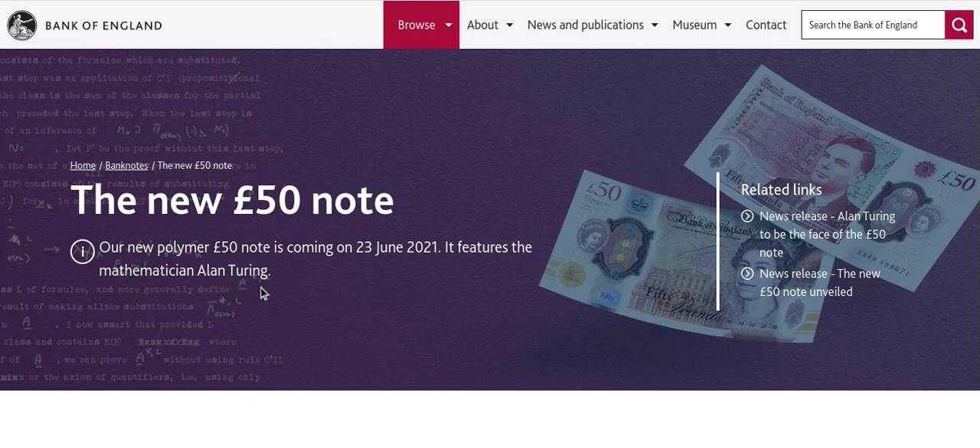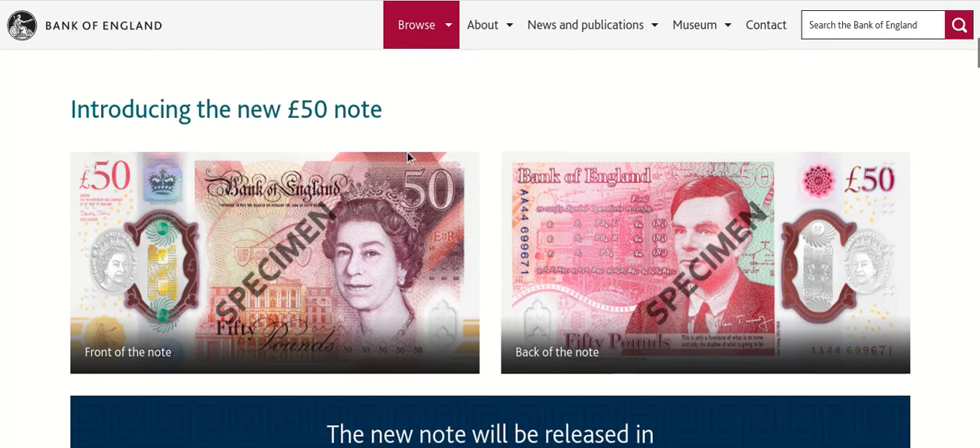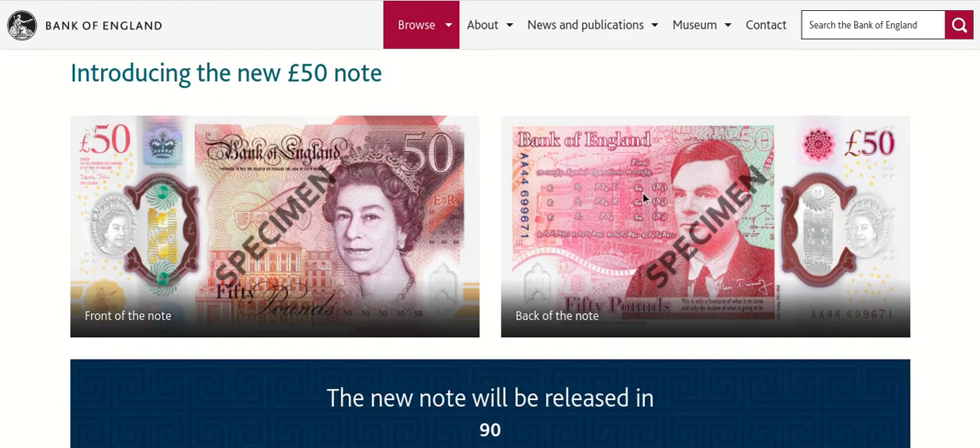It's a lovely looking note. It's keeping the traditional pink colors that the £50 note has had for a while, and it's got the Queen looking way too young as always. This is the official page from the Bank of England, so I'll leave a link down to it.